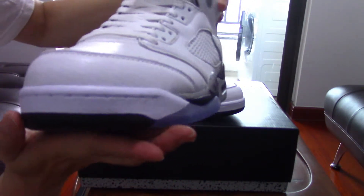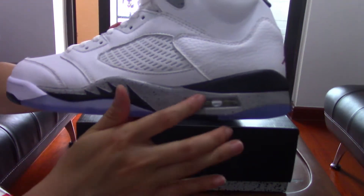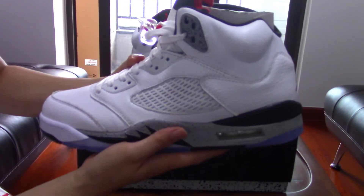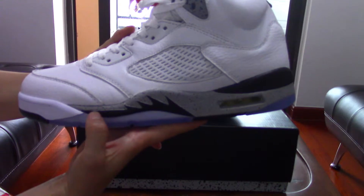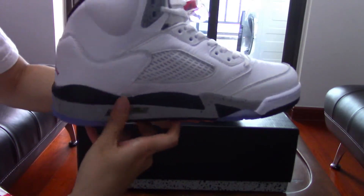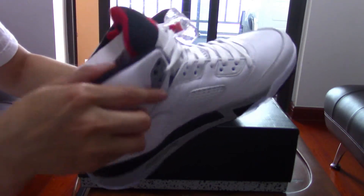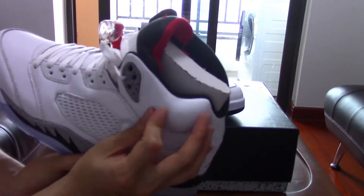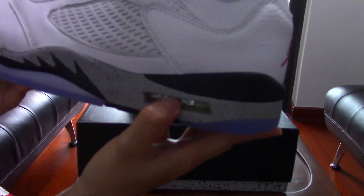These are the white plastic eyelets. You can check the stitching on the toe cap — it's really nice. On both sides, you have the black cement colorway. This silhouette is really a cool and special design. The other side also shows the cement colorway and black, with a protruding collar that makes it really thick.